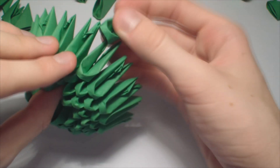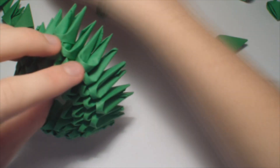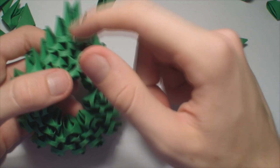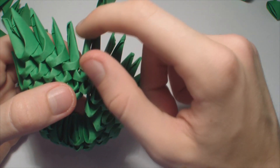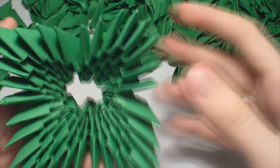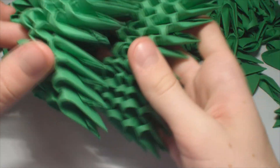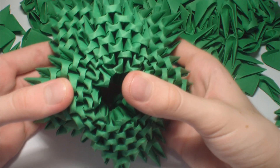Now add here 3 pieces, then 2 on top, and 1 on top. Now make 3 of them with a gap in between. So it should look like this. And glue it on top of the first layer, like this.